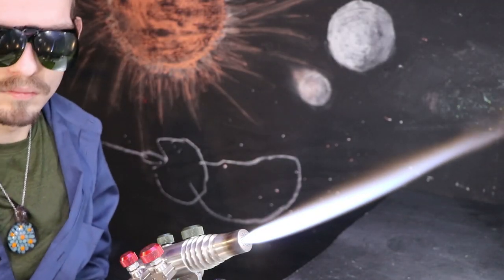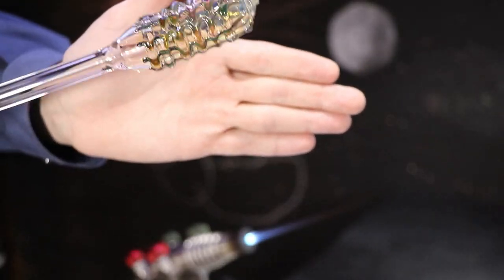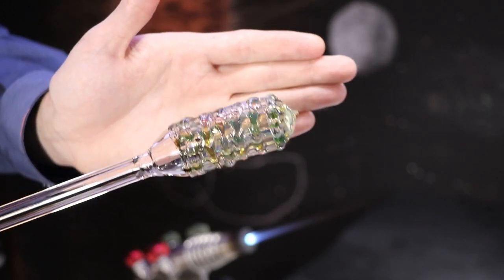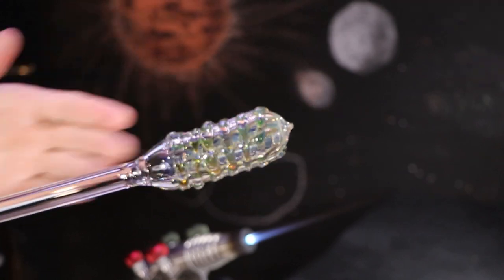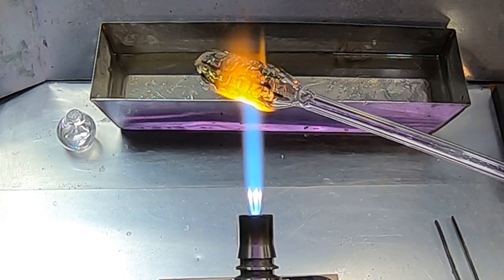I'm going to wait for it to stop glowing and then pop it in the kiln for about 10 minutes. If you put it in the kiln too hot, it can begin to slump and lose its shape. Too late, however, and it might crack. So it's kind of a matter of timing.